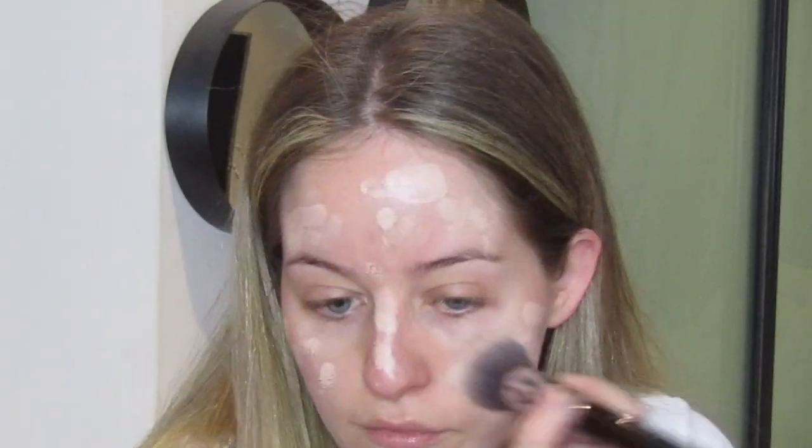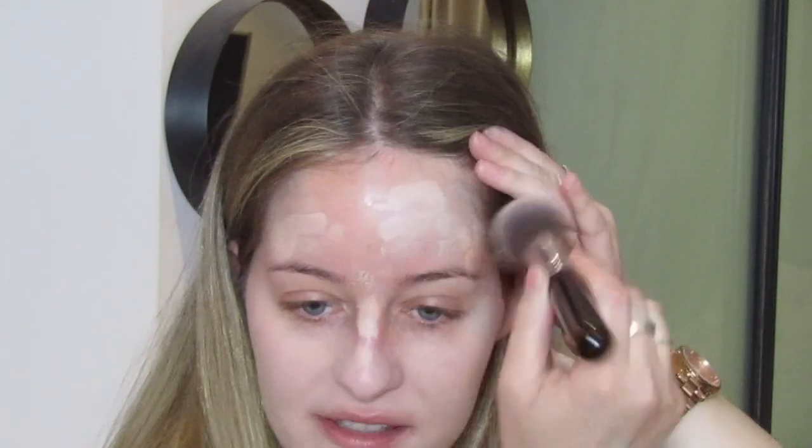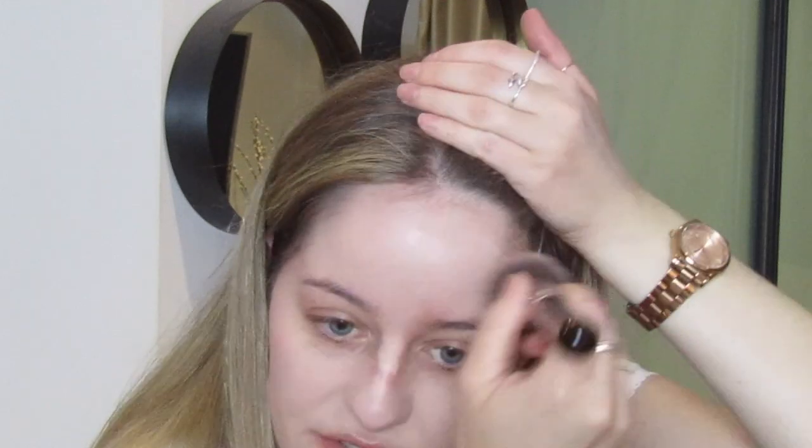Going in first with my trusted foundation — this is NARS in the shade Mont Blanc — and as always I'm going to use my flat kabuki brush by Sigma, the F80. Sitting down with my tea and doing my makeup makes me so happy. If I'm getting ready to go out in the evening I'll switch the tea for something a little stronger.